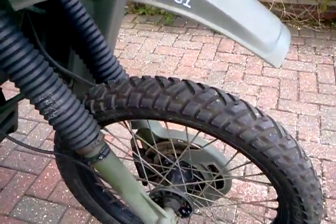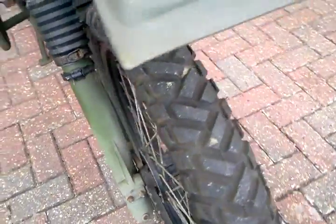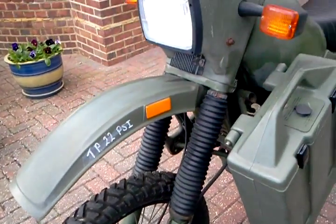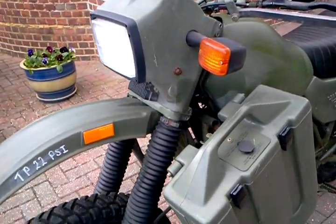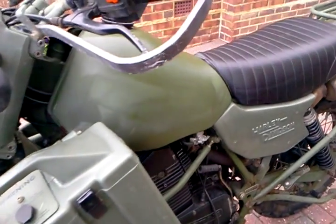The front brake is there with its protective cover. All in plastic. Lots of plastic around. The panniers are lockable but you can't lock them actually on the bike itself.